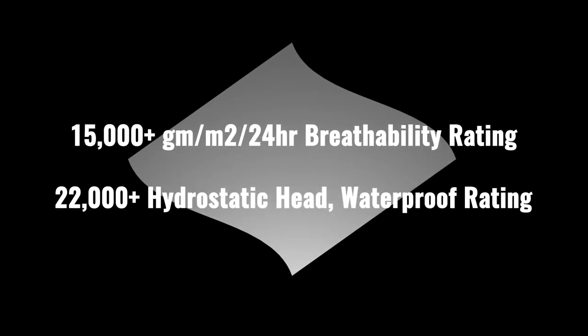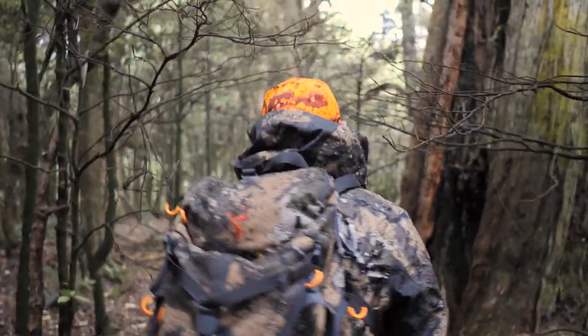Below this is our next level monolithic membrane. This monolithic membrane is made from a polymer construction. This allows it to complete a process of osmosis where the internal moisture is absorbed and transferred away from the body. Finally, a new darker internal tricot mesh fabric protects the internal membrane from wear and tear.